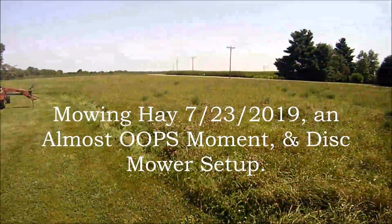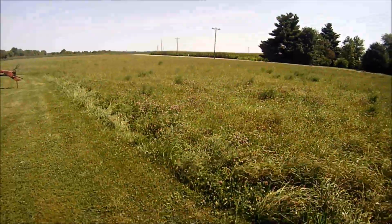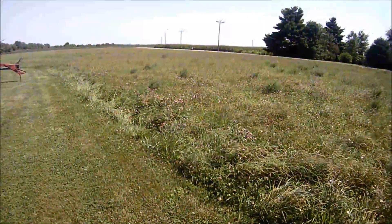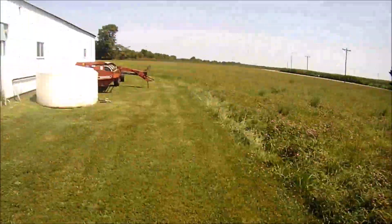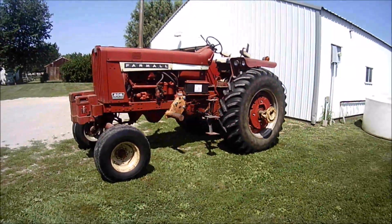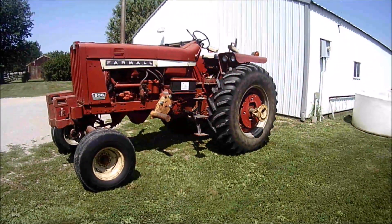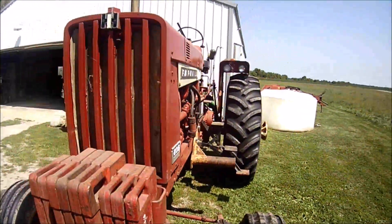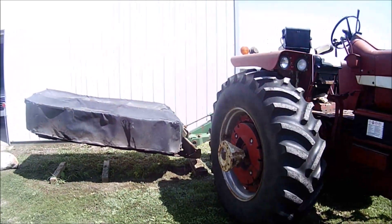Okay YouTubers, it's been a while — here we go. Got a little bit of a breeze today, you can see the hay swaying in the wind. It's that time — we're gonna mow some hay. We're gonna get this big old 806 out, the workhorse that she is, and get her out. We're gonna do some hay mowing, paired up with the John Deere 260 disc mower.